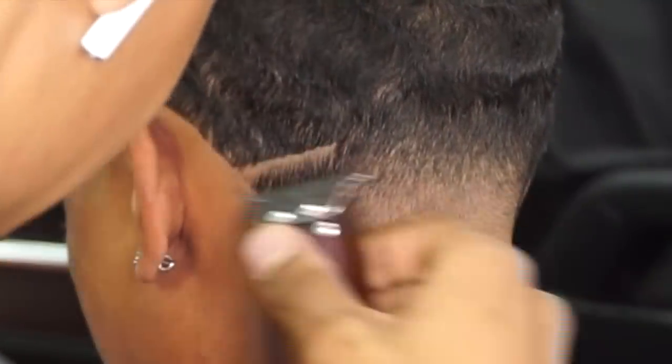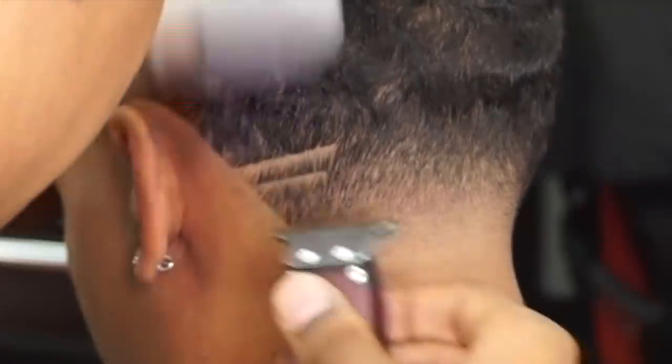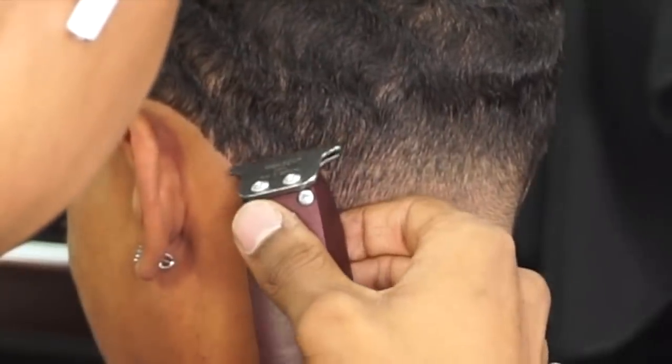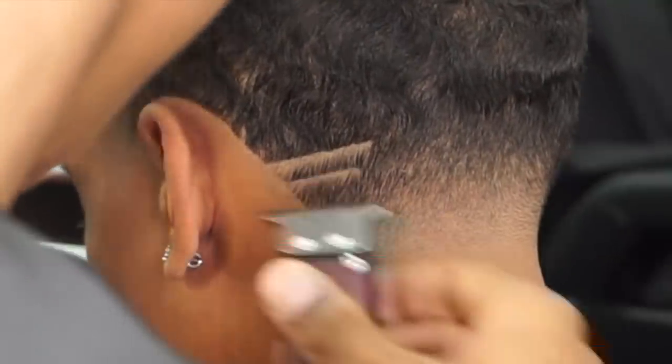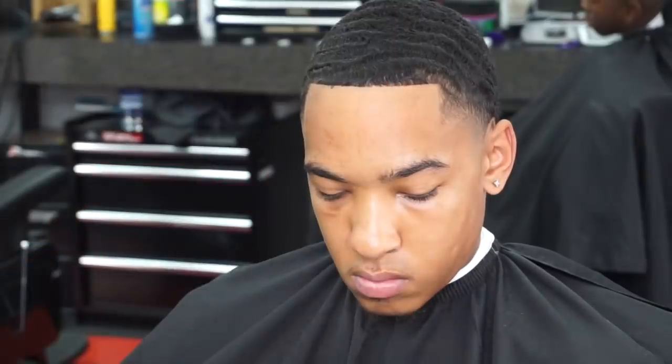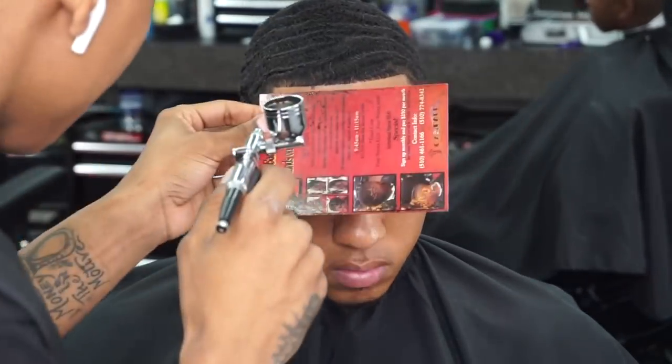In the back is my brother's signature cut — he always gets the two parts in the back, top one longer than the bottom. Again touching up that line before we get it nice and straight before we go ahead and throw this color enhancement on.